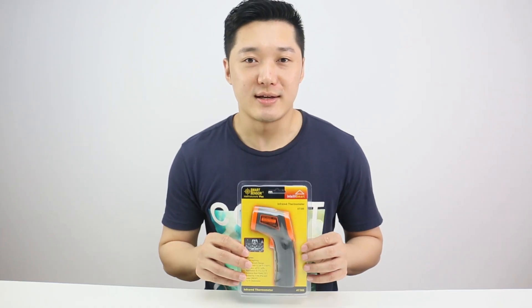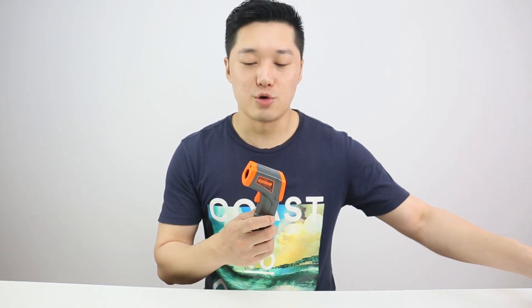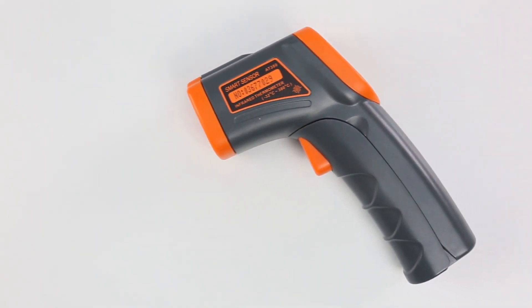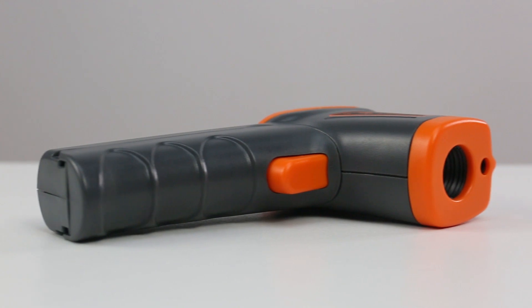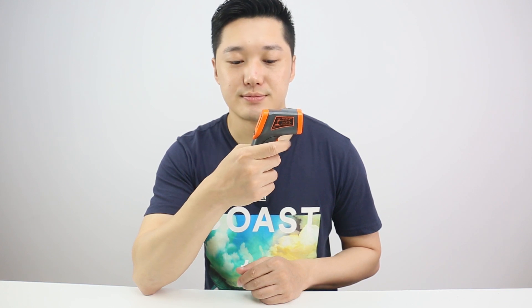Okay, now let's open it and check it out. Now I'll show you how to use it. After installing the batteries — attention, the batteries are not included — pull the trigger and hold it for 2 seconds and it starts working.